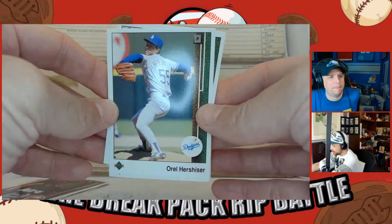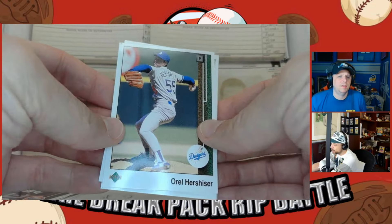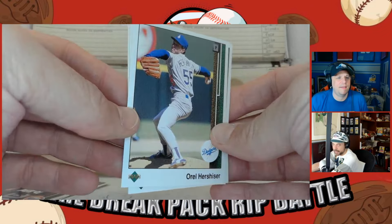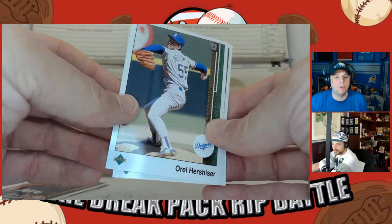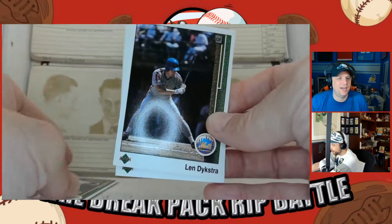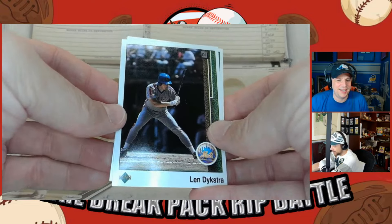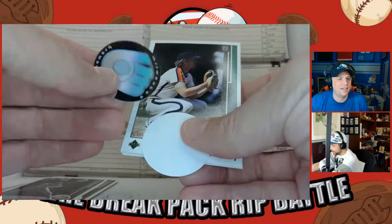Orel Hershiser — that was probably his heyday, one of the best pitchers. He was a rookie around '85 so this is definitely the peak of his career. The photos in '89 Upper Deck were state-of-the-art for the time — quality photos. Lenny Dykstra — 'Nails' — how he has fallen. Definitely an absolute lunatic. Then we got the stickers: the Brewers and the Reds.